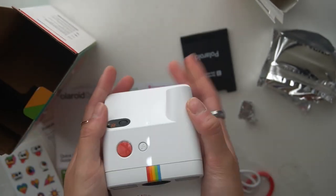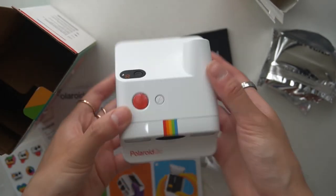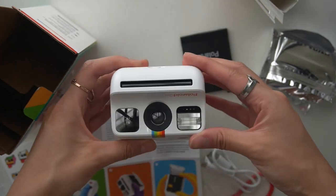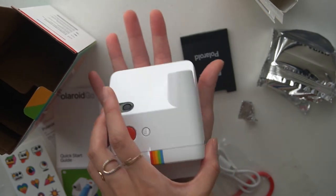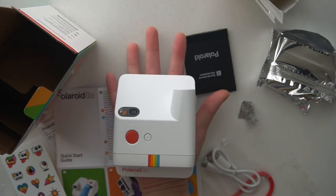I think I'm going to go test it out because I really don't know how the pictures are going to turn out. First Polaroid camera — look how cute it is! Very tiny. I don't have a very big hand, so you can see just how small it is.